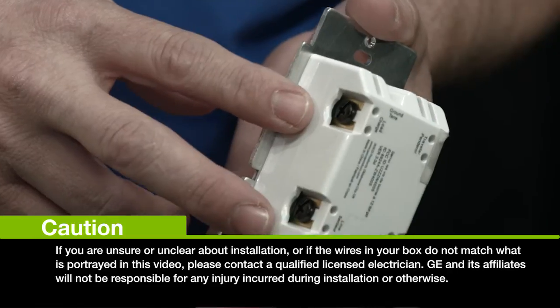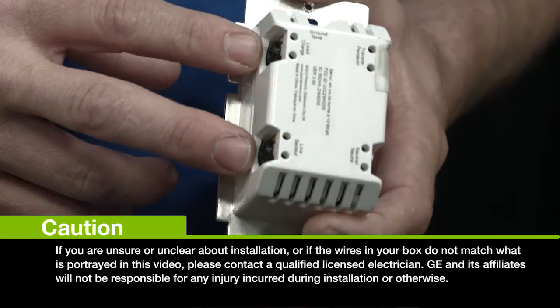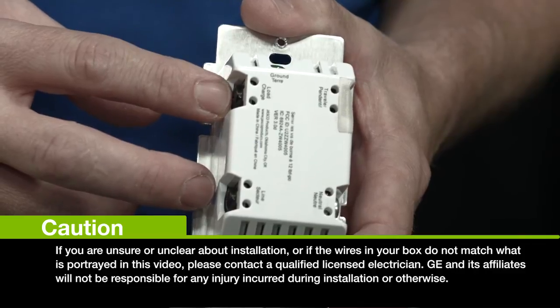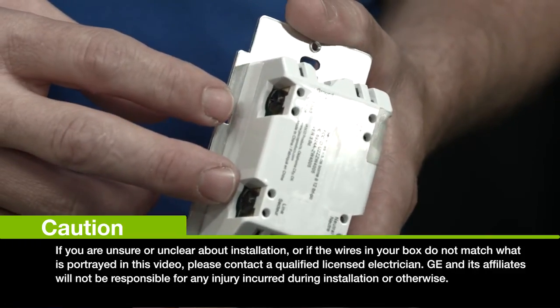The two black terminals are your load and your line terminals. The line terminal is your hot wire — that connects your switch to the power. The load wire connects your switch to the lighting.